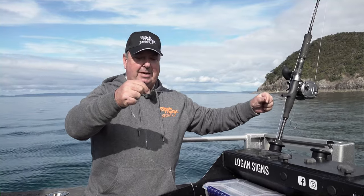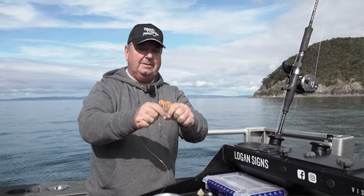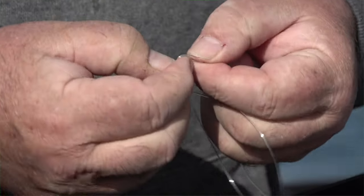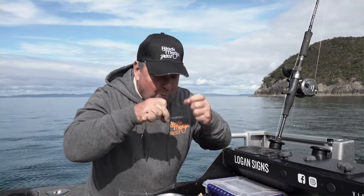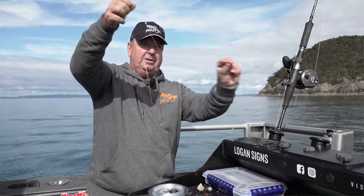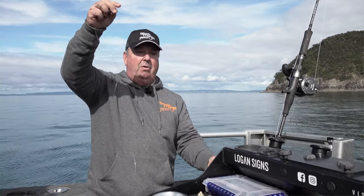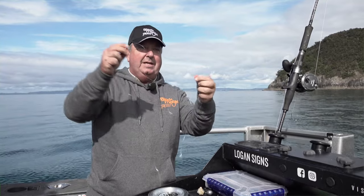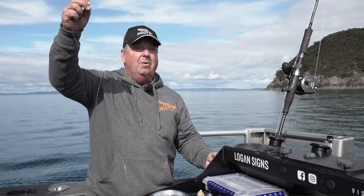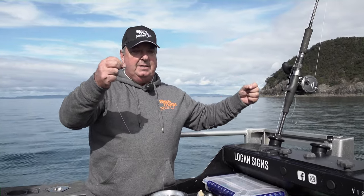Leave a good distance to your second loop, then repeat the process: fold it over, get your two pieces of line and rotate them, pull the bottom loop through, wet your knot, and slowly draw it up. Notice the distance between the two loops is quite long — this is so your baits don't tangle when going in the water. If the loops are longer and the distance between them isn't enough, they can tangle easily. Also, if you get two decent fish on, you don't want them bashing into each other, so keep your loops well apart.